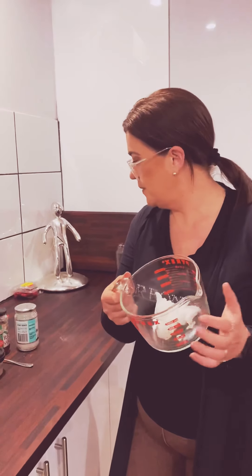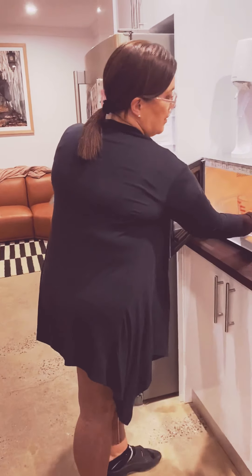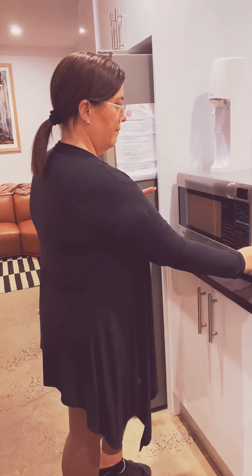So what we do — I've got three scoops of coconut oil. I'm going to melt this in the microwave. I'll just do maybe a minute and see what happens there.